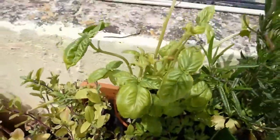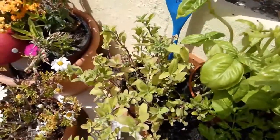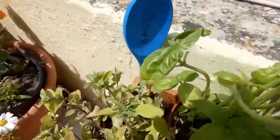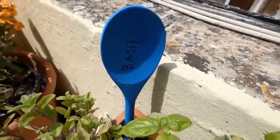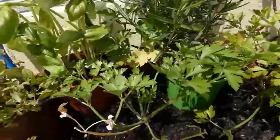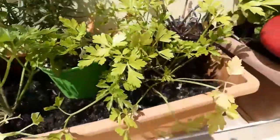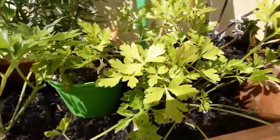I have some basil over here, so we are going to put the basil marker there. And we have some parsley as well, so we're going to put the parsley marker over here.